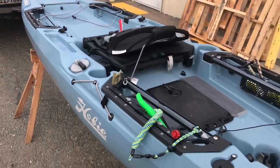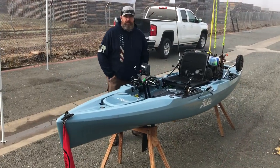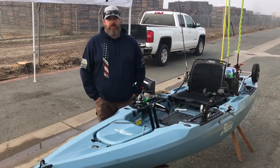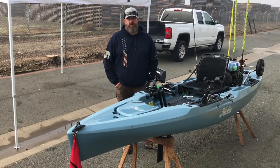Here's the beast. We're going to get it all set up for you guys and show you how he fishes off it. So here's Chris with his Outback. I just want to hear a little bit about your boat itself — why you made the switch to Hobie. I know you've been a Feel Free guy and a paddle guy. Why'd you make the switch?